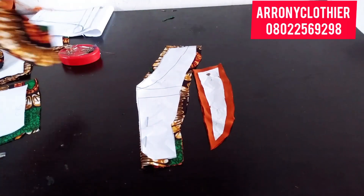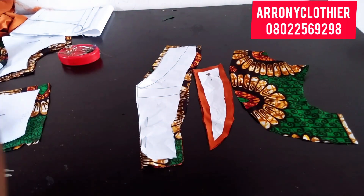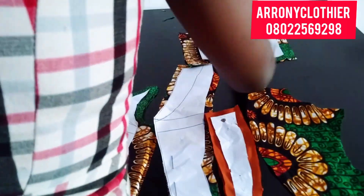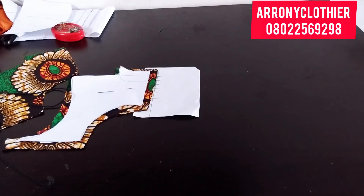Here are all my patterns for the front — everything I need: my side front, my center front, my lapel, and the bolero jacket itself. And that's the back pattern that I've gone ahead to cut, just like that.